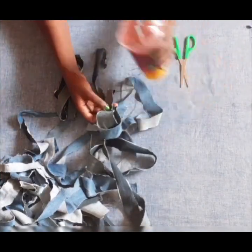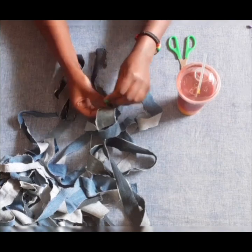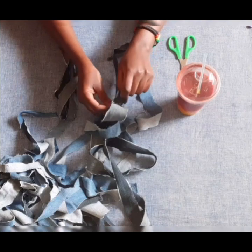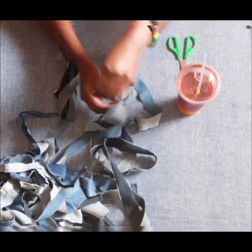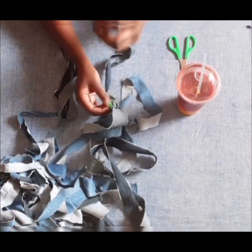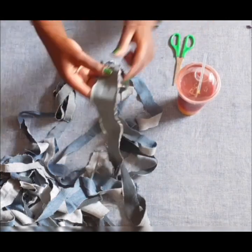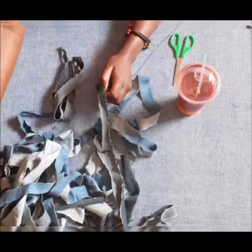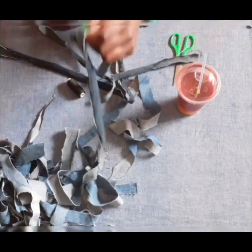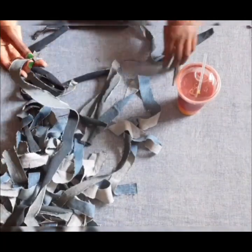I continue binding them together. I'm looking for the navy blue strips because I want to bind them first, and then I will attach the light blue ones later. I'm sorry that my table is a bit full, but I hope you don't get confused. At the end of the day it's simple — we are just binding together the short pieces in order to end up with only three longer strips.